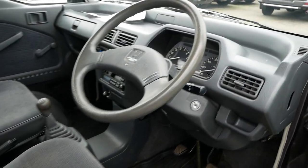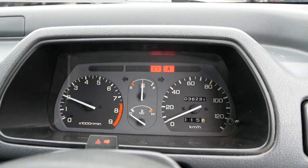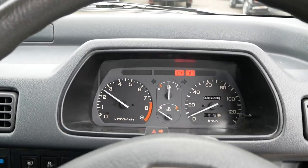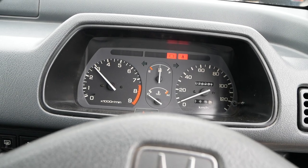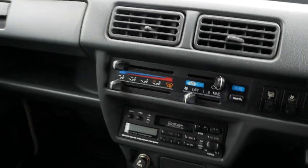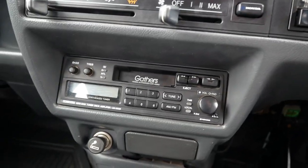Runs great, starts right up. It's gonna idle a little higher because of the auto choke — it's still kind of cold — but this one has factory AC. Heat works, AC works, all of that is good.